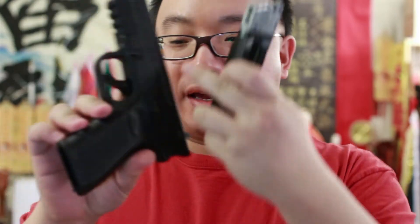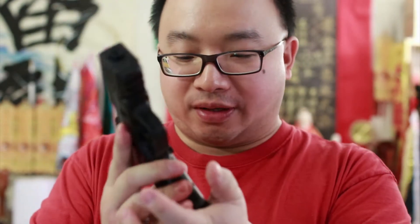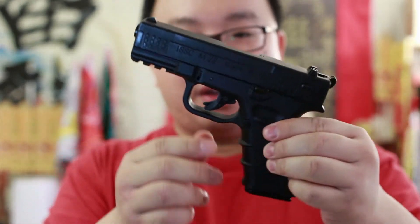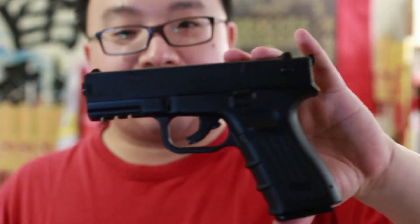We've got a metal magazine right here, and the grip here is kind of like polymer or plastic — an okay grip — and the slide is metal. It feels like a Glock to me, very Glocky.